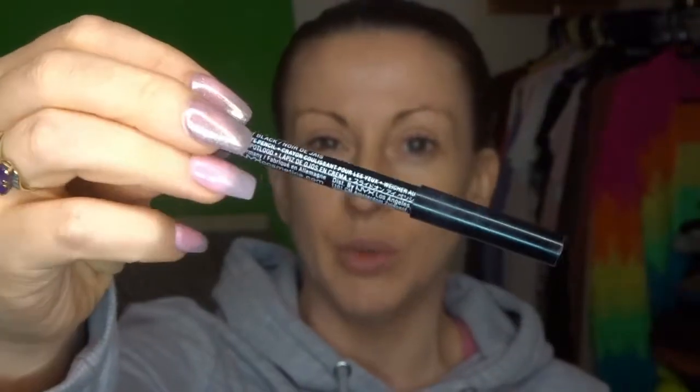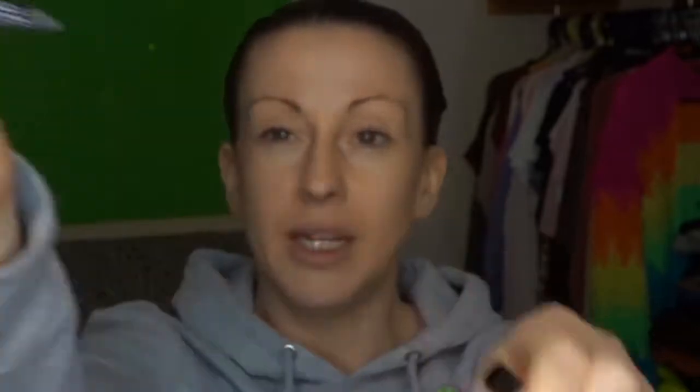Another type, if you're new to eyeliner, is the Kohl pencil — another NYX one. I don't like these for a winged eyeliner because I don't find you can get them as precise. They're very smudgy. I love a liner like this for water lining — the inside of your lower lid — which just makes your eyes look absolutely epic. But for your upper lid and doing a wing, I don't bother with these at all. These are also really good for a smudged-out smoky look, so let me know in the comments if you want me to do that one — all you need is one of these and a cotton bud.